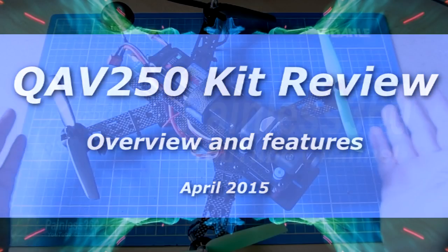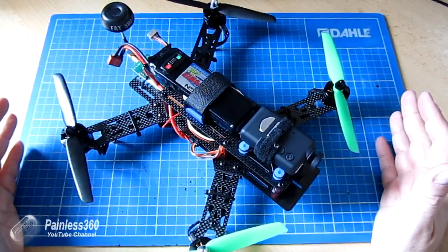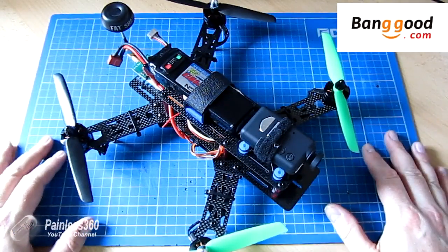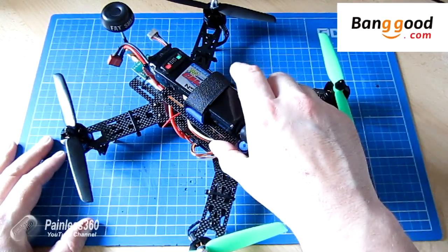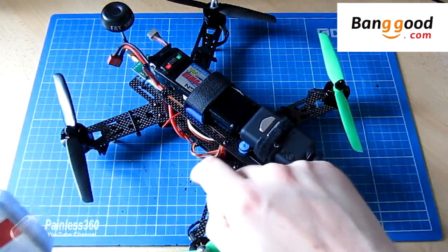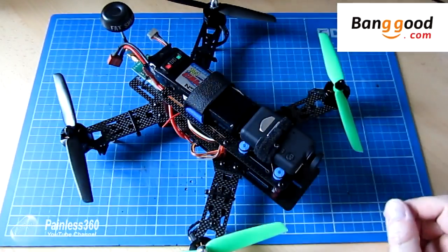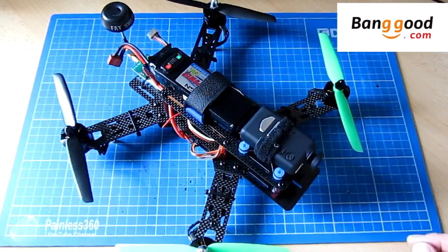In this review video I'd like to talk about this frame combo kit that Banggood.com has sent me that I've been flying over the past couple of weeks. This is a QAV250 carbon fibre frame with Emax 2204 motors, 12 amp SimonK flash ESCs, and it also included the CC3D as well. It pretty much came with everything so that you could put it together and fly out of the box.